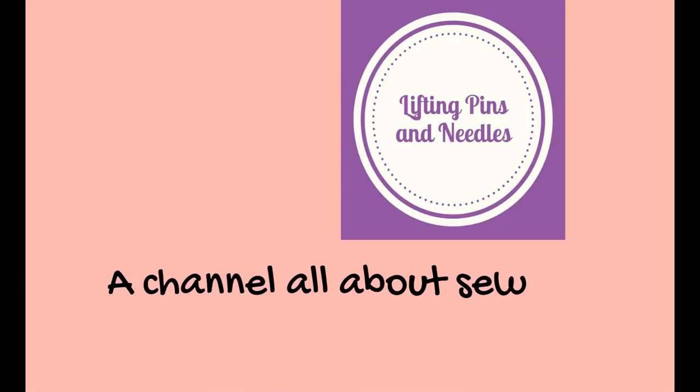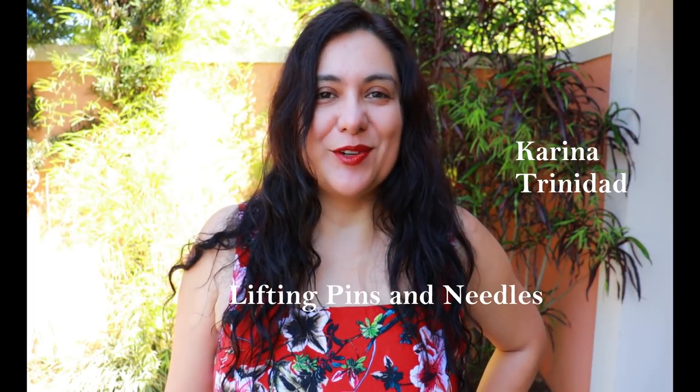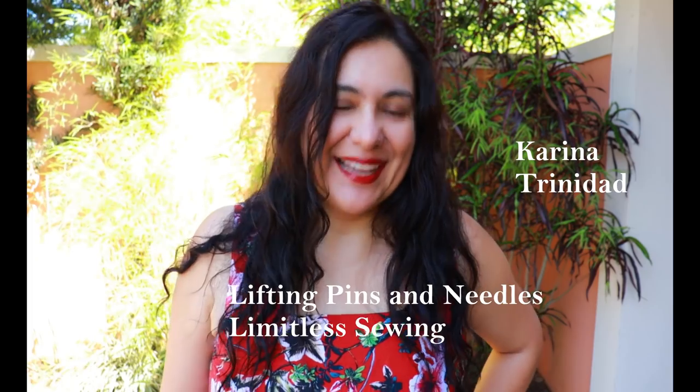Today I'm sharing a blazer - it's Simplicity 8604, made in a beige colored linen, and I love it. I'll be showing you a lot of construction details, how I lowered the bust dart, and a myriad of sewing-related things. Hi sewing friends, I'm Karina, this is Lifting Pins and Needles, a channel all about limitless sewing. Welcome back, and if you're new and you love to sew, you'll see a lot of that here with twice to thrice weekly videos.